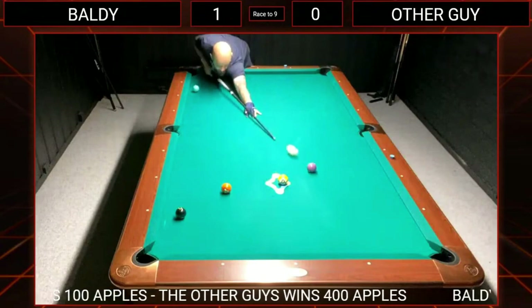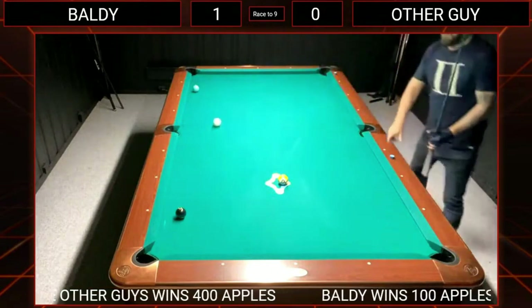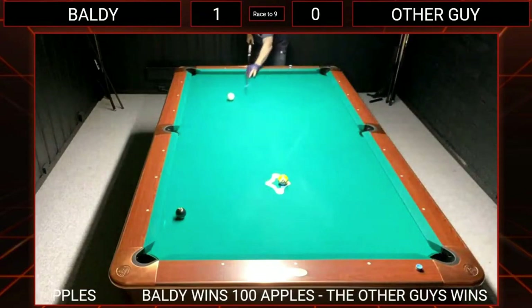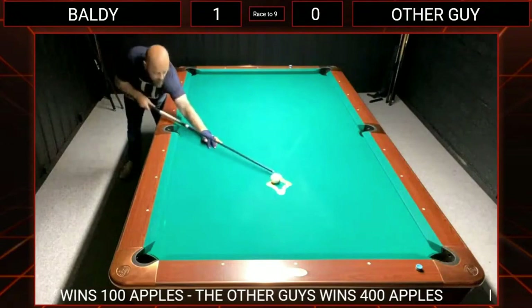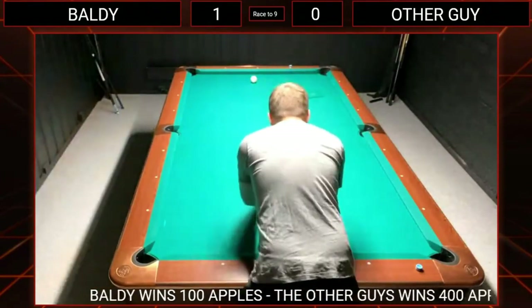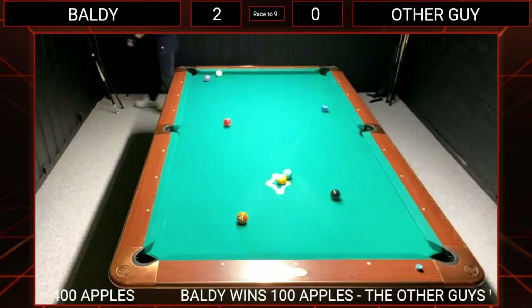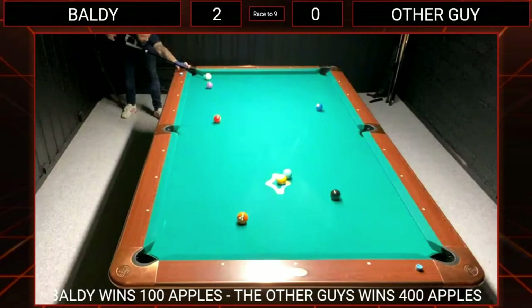Everybody knows Aramith is the big player in this market. I wouldn't say Dynasphere balls are better, but I wouldn't say they're worse either — it's totally up to you. If you like the color and the older-style design, I can tell you they are not playing any worse. I've only been playing with them for about a month, maybe six weeks, so I can't yet give my opinion on durability — whether they'll chip or lose color — but I'll keep you posted.